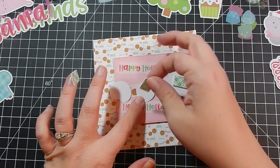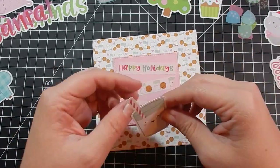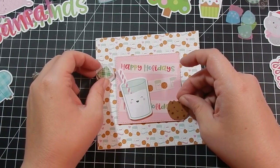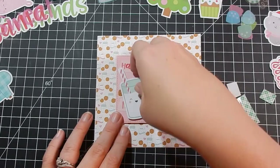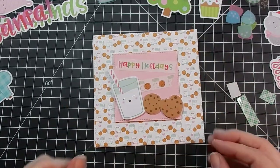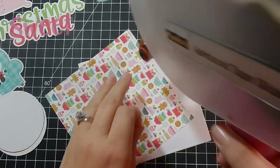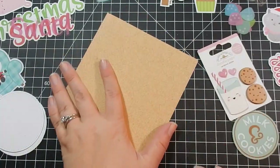I take some foam tape and go ahead and glue these little odds and ends cardstock pieces. All supplies will be listed below. If you saw a haul I did recently, I had a big sheet of Milk and Cookies stickers and I completely forgot I had those, so I don't bring those in this video. I completed card one — sorry if I sound funny in this video, I'm a bit stopped up.